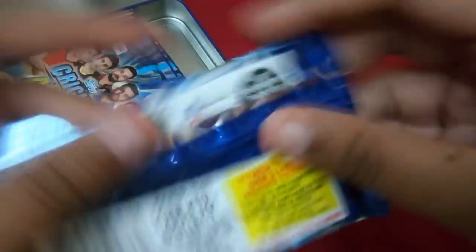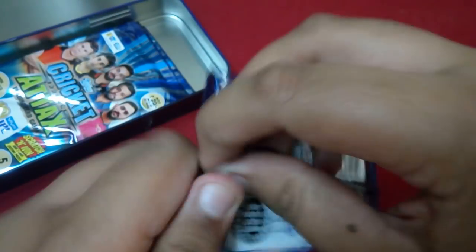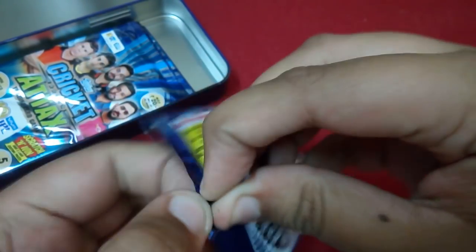Here are the insertion rates: silver foil cards 1 in 10 packs, golden foil cards 1 in 10 packs, 10th anniversary cards 1 in 10 packs, and limited edition cards 1 in 60 packs. There are over 240 cards to collect.